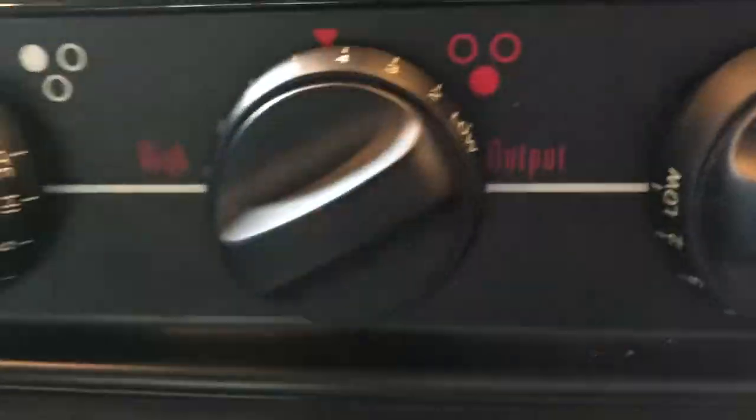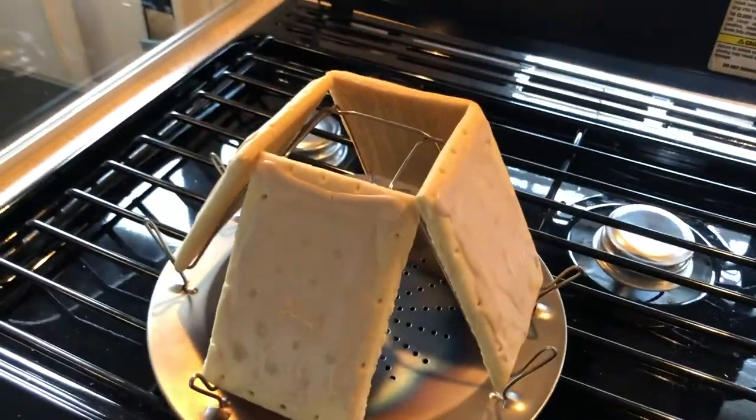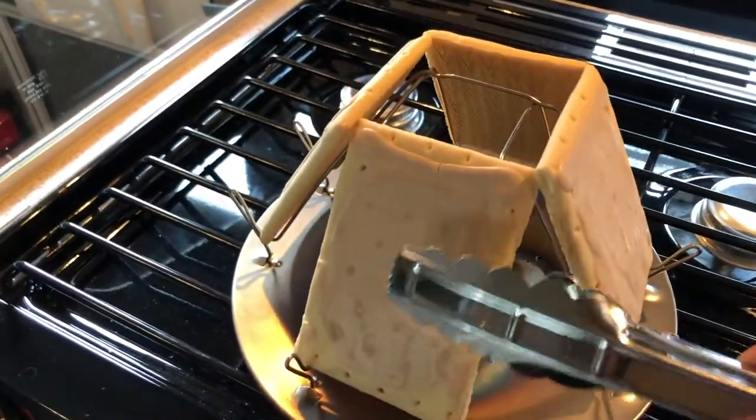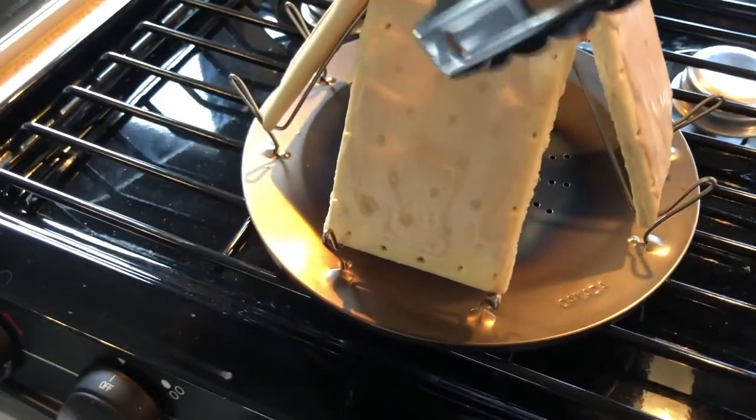Okay, so I have this on low — kind of hard to see, but I have it on low, like a four. I'm gonna take these and make an attempt to flip them over. Oh, I'm stuck — hold on, there we go.